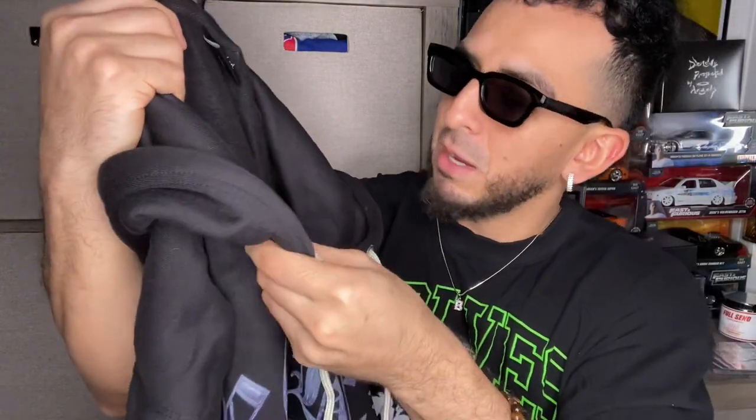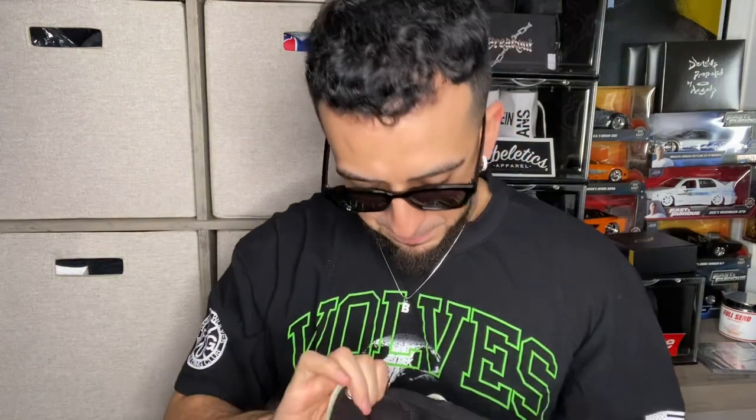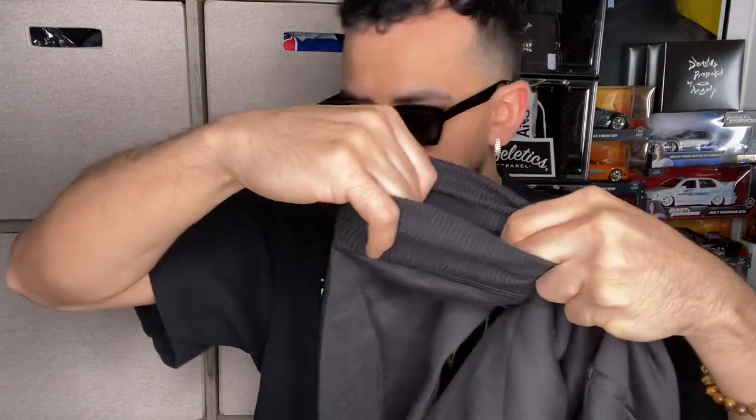It looks very thick but at the same time it's not heavy — I don't know if that makes sense. The sleeves are pretty baggy, it's extra large. This part around the wrist looks very tight actually — it is pretty tight. I have some skinny wrists so it's not gonna bother me at all, but if you have thick forearms or big palms, think about that.